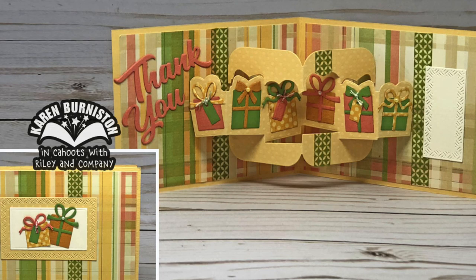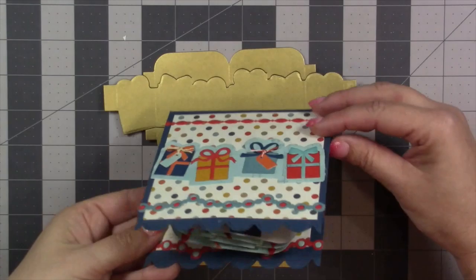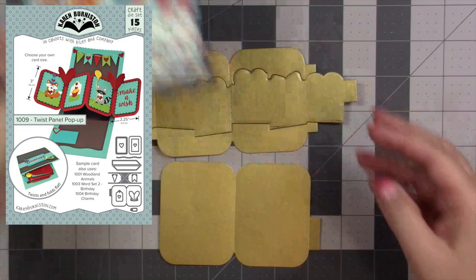My finished card is a standard A2 and folds down pretty flat — I don't even think it'll require extra postage, just a regular A2 size envelope. That is the card installation using the Gift Pivot Panels. Next I'll show how to use it with our sold-separately Twist Panel die set to make a double dynamic pop-up.